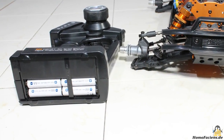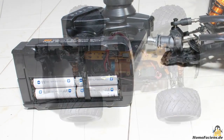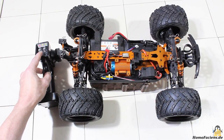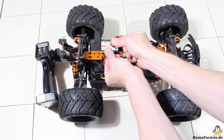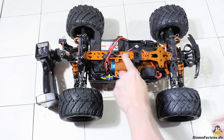The remote control needs four AA batteries that are not included in the package. After turning on the remote control and connecting the drive battery, the Zombie is ready for action. At the first start of the car you should calibrate the throttle, which is done by pushing a button while turning the main switch — release that button immediately after turning the switch.